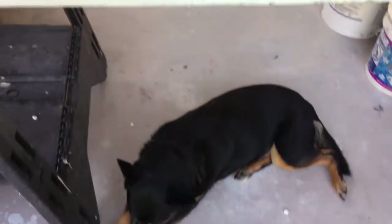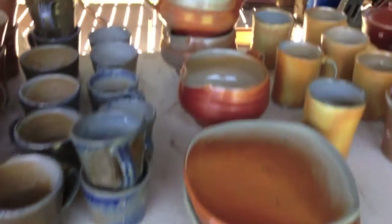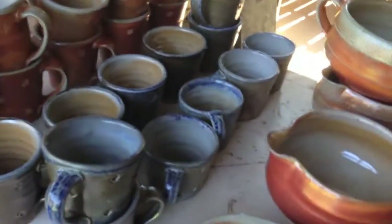There's Karma — she's hot. Hey sweetie. Then some nice mixing bowls, and here's a group of blue mugs. I put this slip on pretty thin.